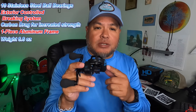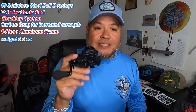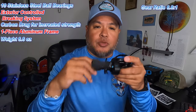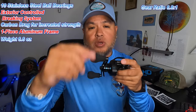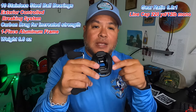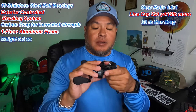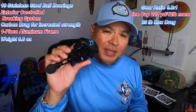It also has a precision cut gear system that allows you to get a nice long and smooth cast. It is a 6.6:1 gear ratio, which means every time you turn the handle a full turn your spool will turn six times. It has 20-pound max drag.